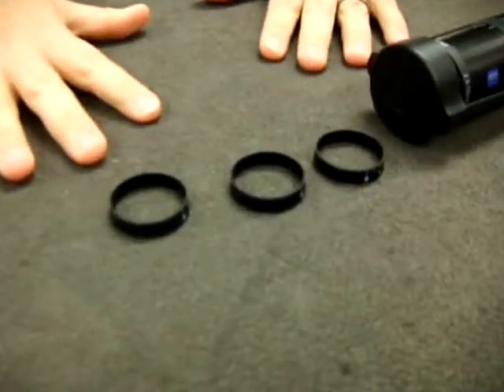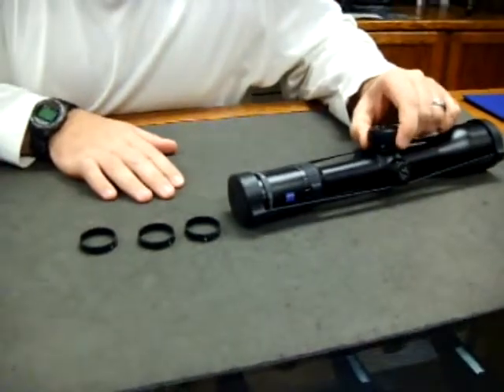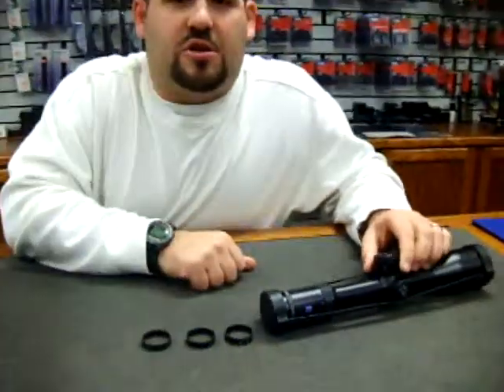By your caliber, you can take off this turret — the sleeve that comes on there — and put one on that matches your caliber.